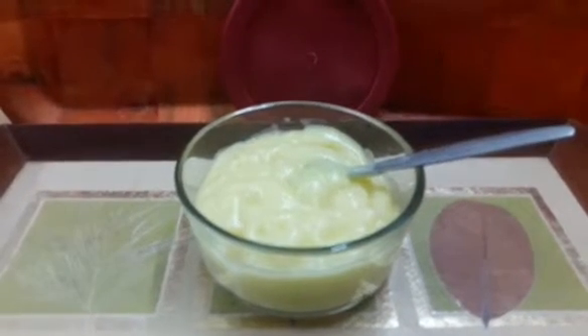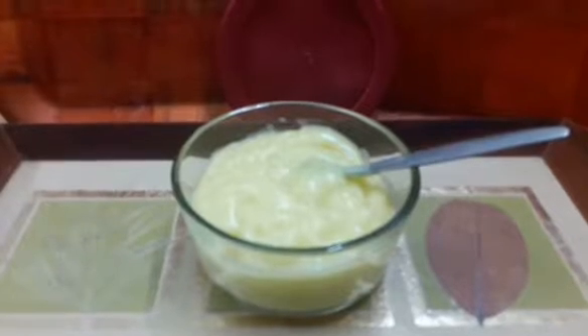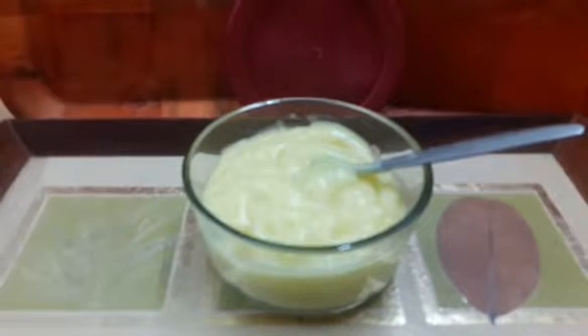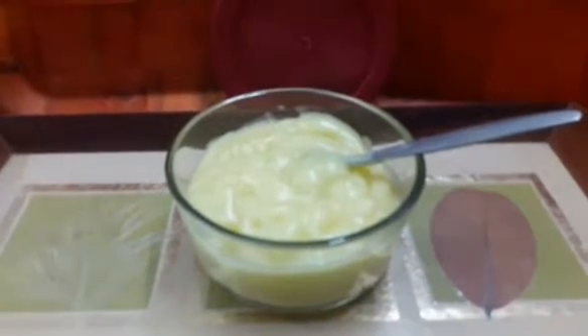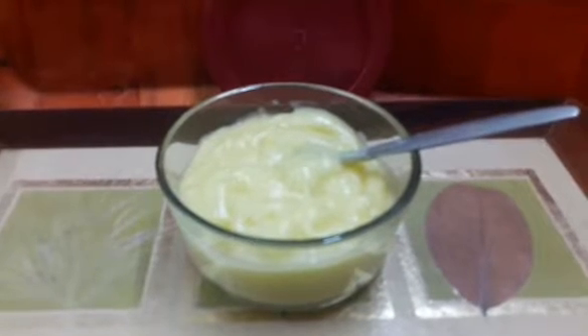Hello everyone, this is Simran from The Bakery Cart and today we are going to do an old classic. This is homemade mayo and this is my mom's recipe. This is a simply amazing condiment to have and to keep in your refrigerator. It's perfect as a dip or in sandwiches. There are so many things you can do with mayo.